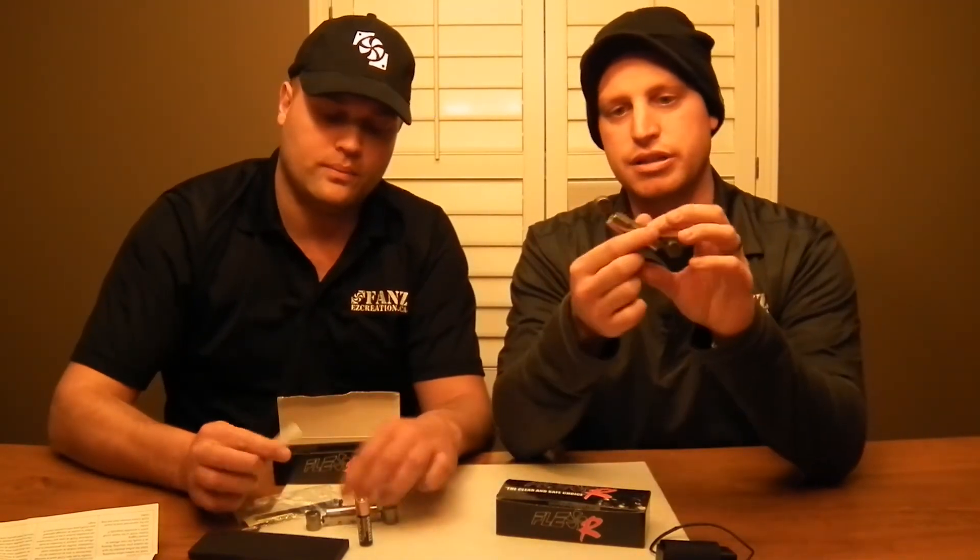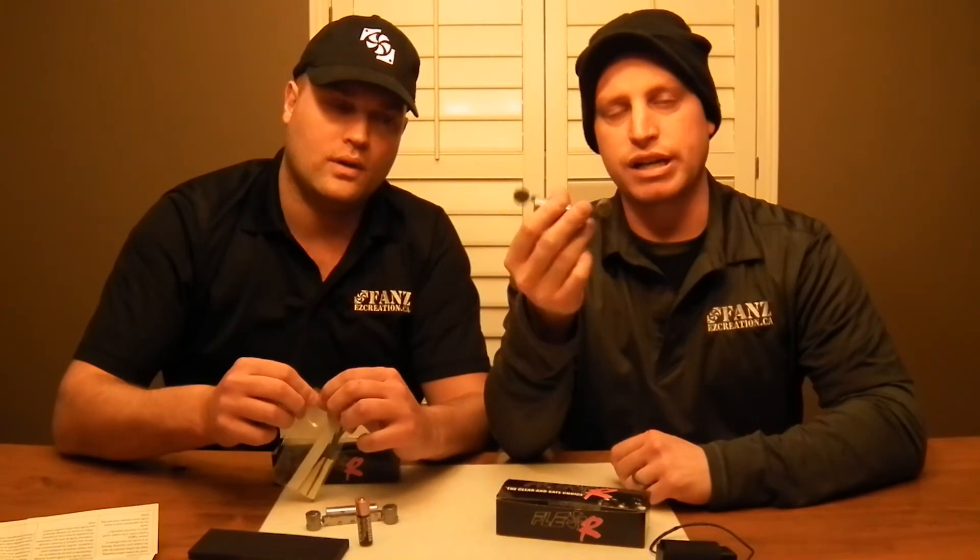And here, this FlexR that I showed earlier is actually on and it has been running for 48 hours straight. So we are getting some great efficiency on it. I don't even know if you can hear anything but it is very, very quiet.